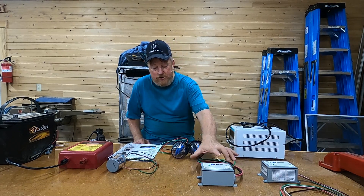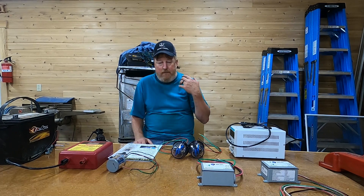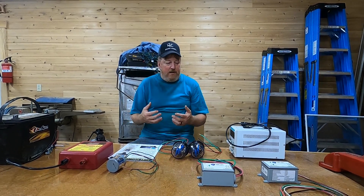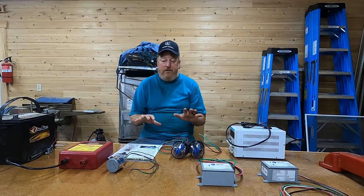Our goal here is to show you how these work, kind of debunk a couple myths, give you a couple warnings, and talk about pricing and value. The first thing I want to really explain here is: what does a surge arrestor do? What is our goal?